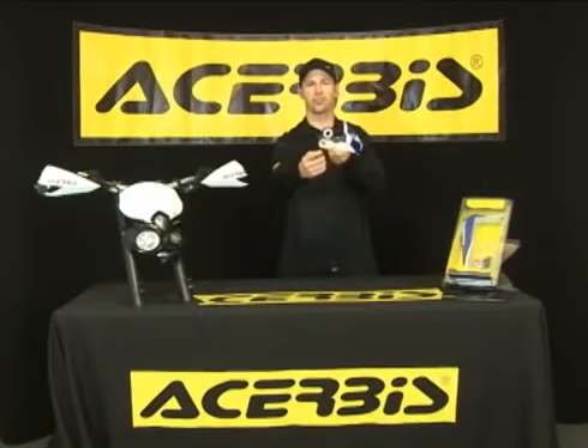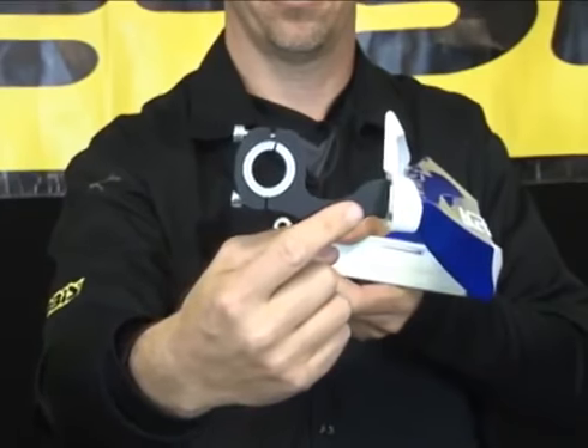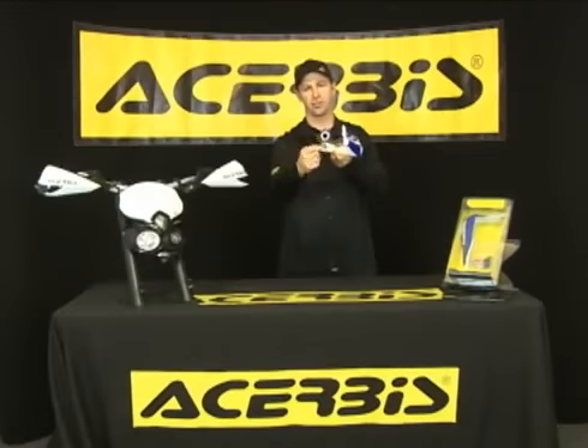The next feature I'd like to point out is the Truby's all-new universal mount system. As you can see, it comes in at a lower angle, giving you room for your cables or for those running hydraulic clutches. It's anodized completely black for this year, and we continue to use the Truby's shim system.